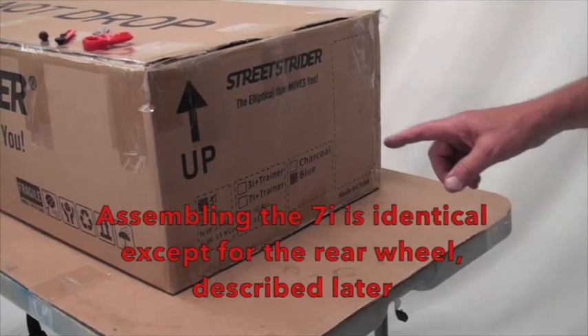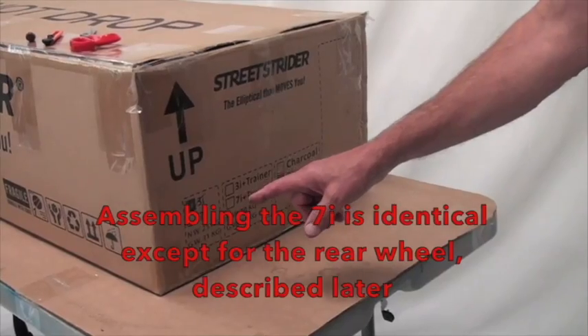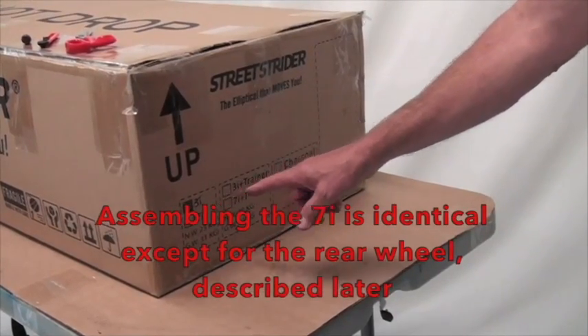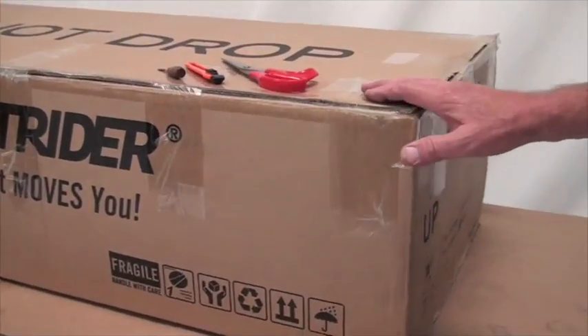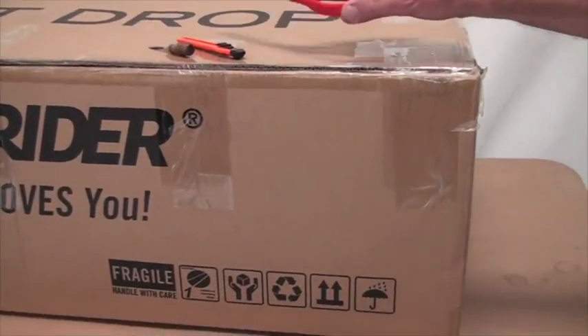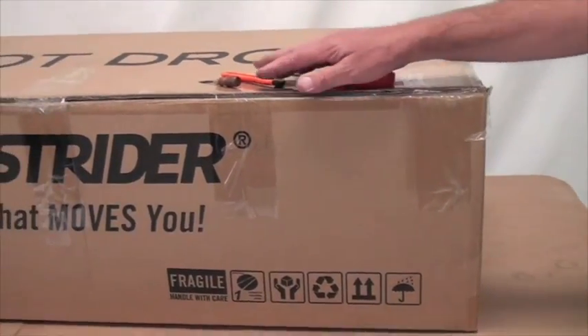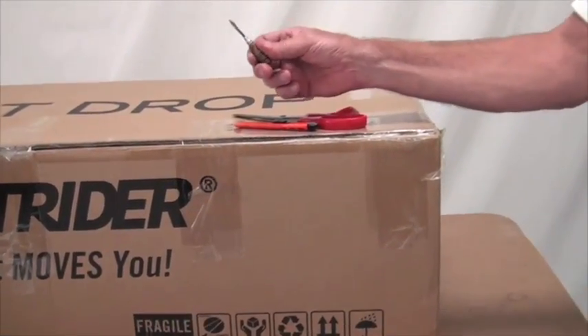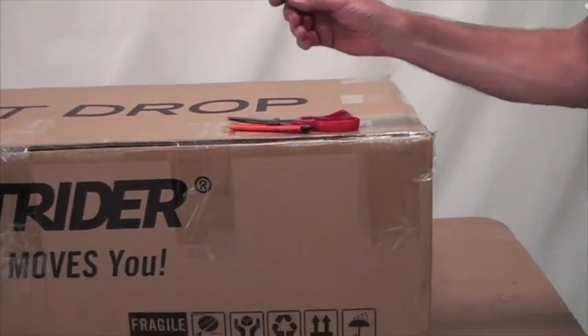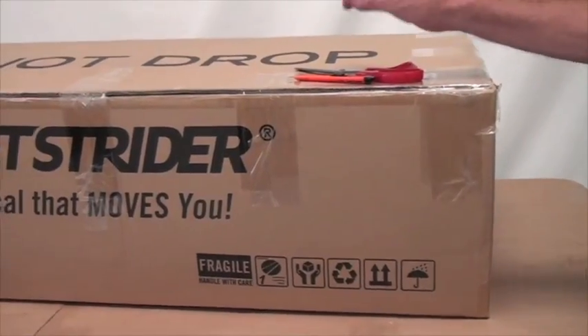This is a video to show you how to unpack and assemble your new Street Strider 3i. What you'll need are a few tools: a pair of scissors to cut tape and cut zip ties, a blade if you like, or you can use a small screwdriver if you want to save your zip ties. What you should do is save all your packing material.